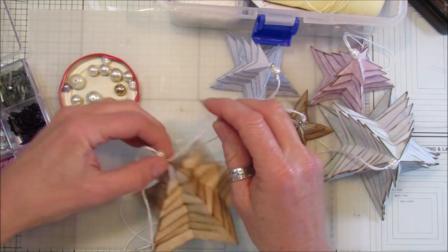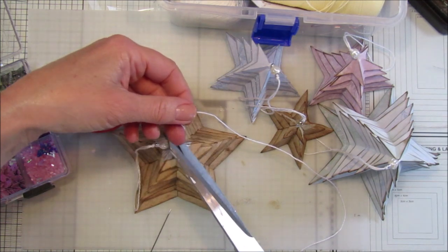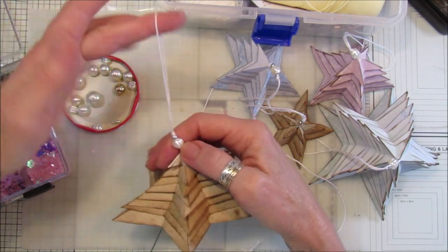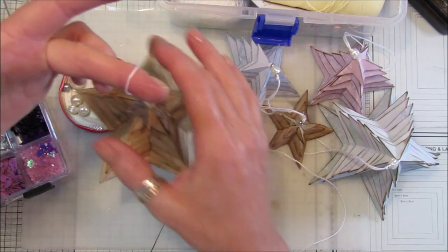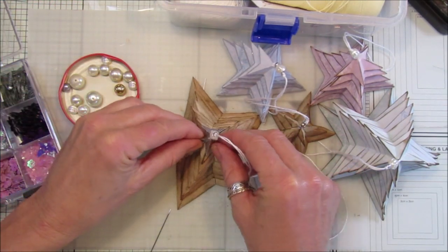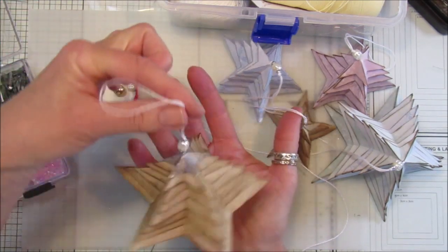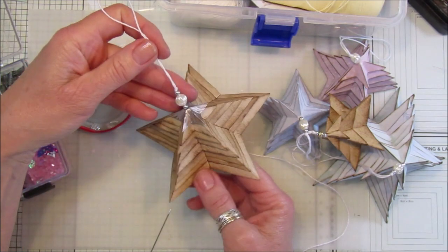Pull that down. This little bit popping out the bottom — we don't want that, so just snip that piece off. That makes it all neat and tidy. And we have another lovely little dingly-dangly tree decoration, making sure they're all in the right order. I think they're just gorgeous — I'm loving them!